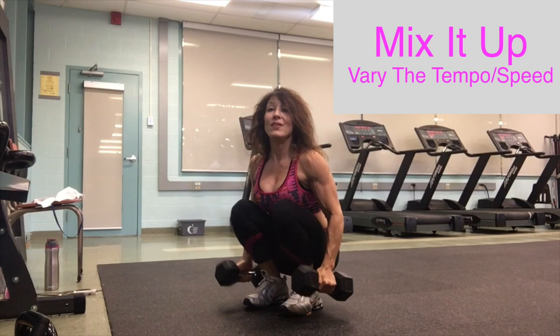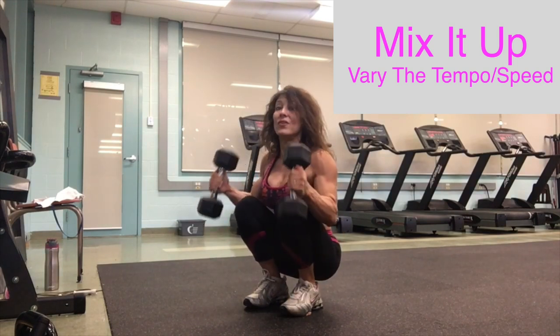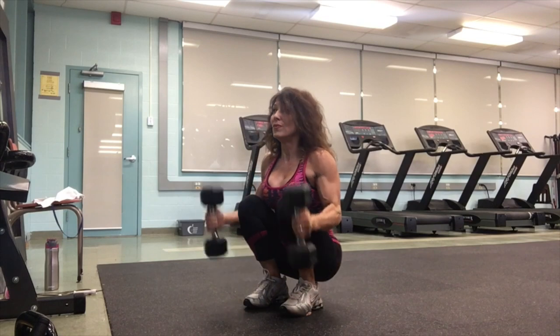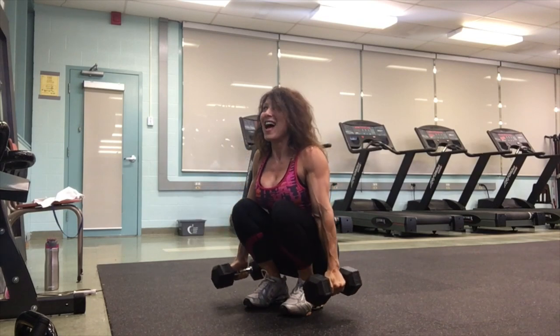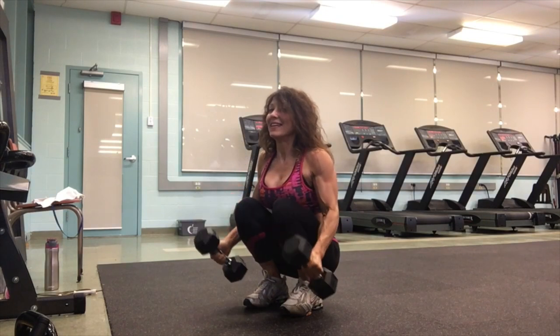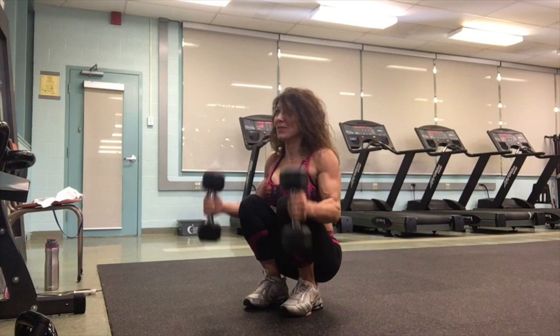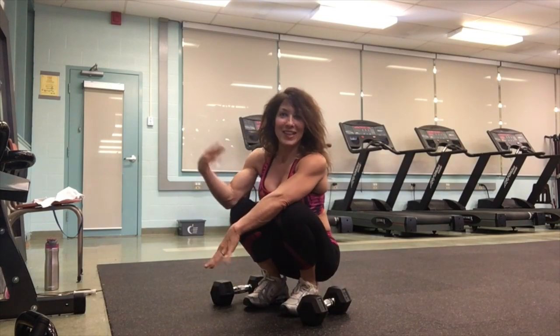You can vary the tempo here as long as you're not swinging — slow to lower — and play around with that.